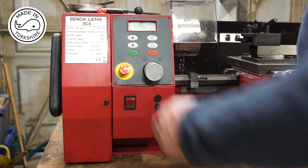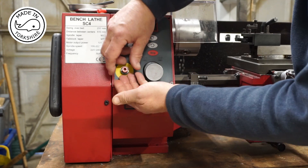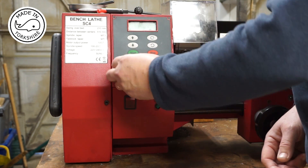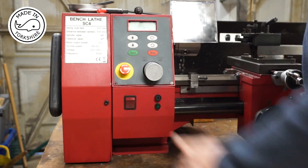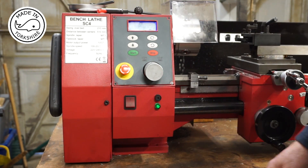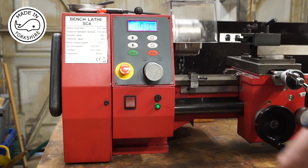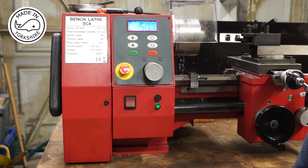The other day when I was using the machine, the front of the emergency stop button — which screws on — just fell off on the floor. I put it back on and just as a matter of course thought I'd test it, and lo and behold it doesn't work.